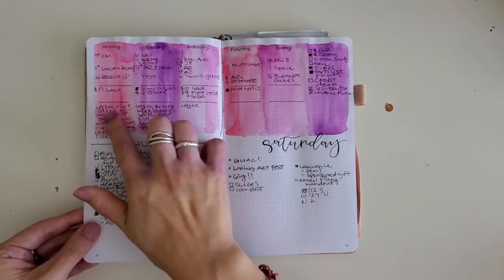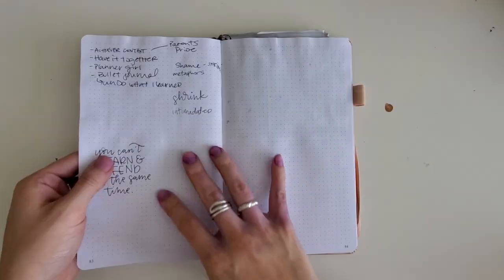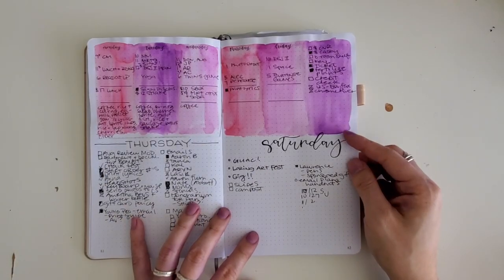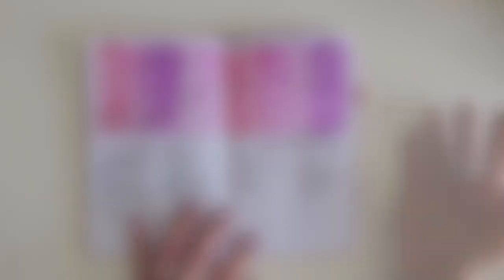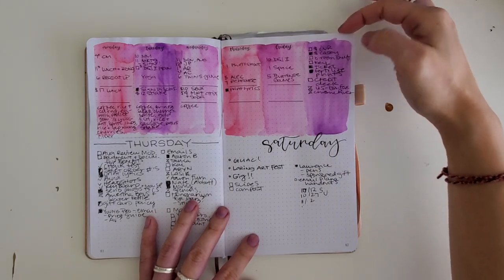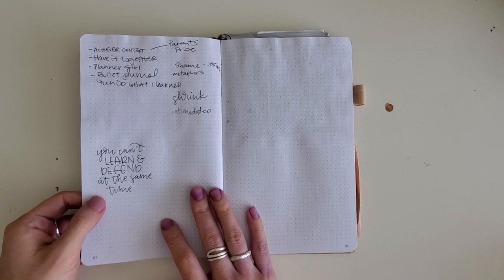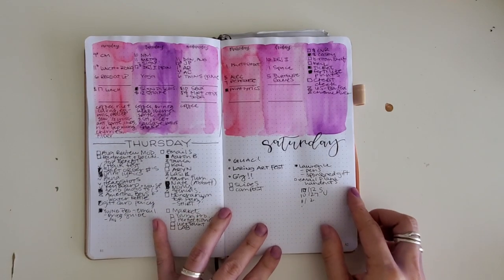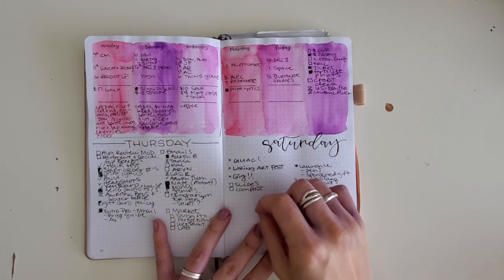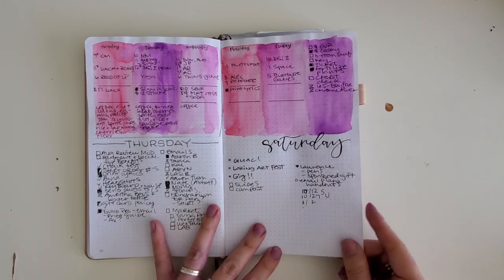This is just a light watercolor. You can see it doesn't show through on the back, which is why I recommend this as a great starter journal. The watercolor does warp the pages a little — you can see it wrinkle up — but it doesn't show through the back, which is a really nice touch. Just a light color with a little bit of pigment goes a long way. Let it dry completely before you turn the page.